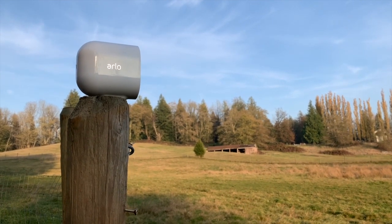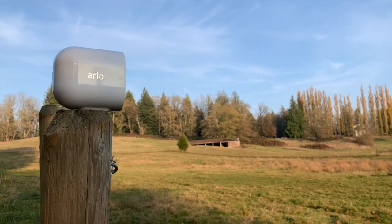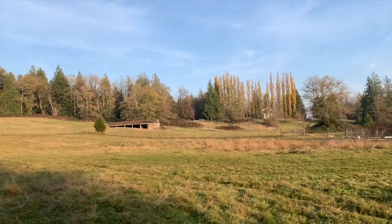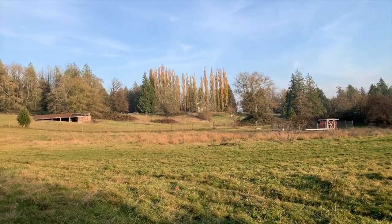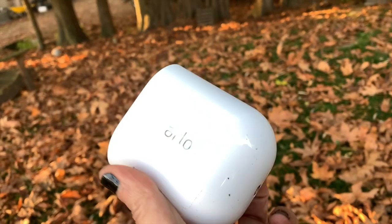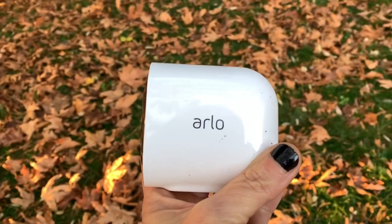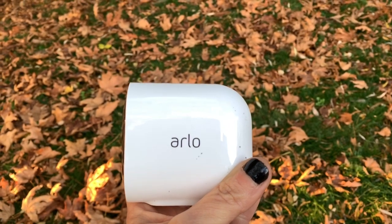The Arlo Pro 3 has a range, like most Arlo cameras, of about 300 feet from the base station — that's the range where it should be able to pick up video. I have this camera placed out in my field at approximately 70 feet from the base station. I'm still maintaining one bar, but I do notice it's not as easy to connect to as the camera on my deck.